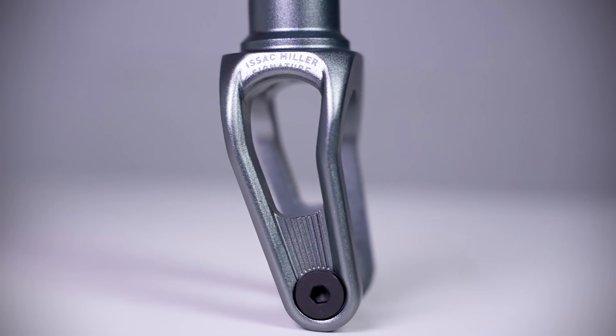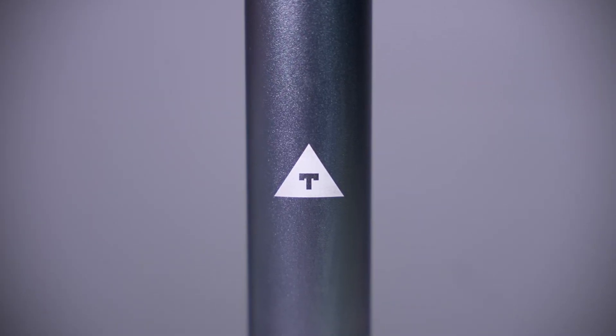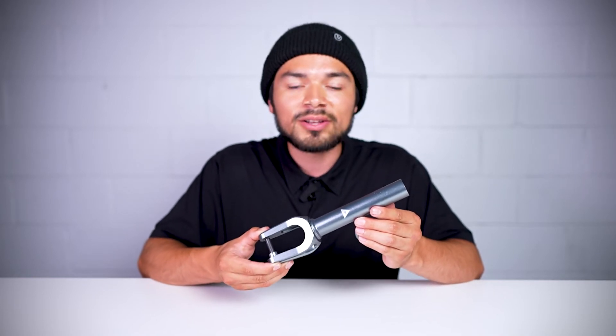It also features some cutouts on the wings of the fork and it has the Tilt logo laser etched on the face of the fork. One thing I'd also like to mention is this fork does not come with the Tilt M8 washer or compression bolt, so you will have to buy that separately off our website.